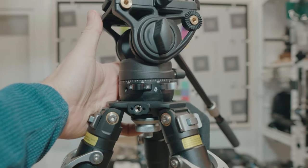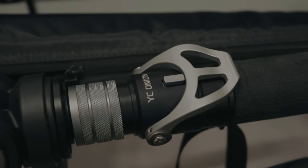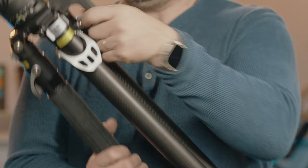One thing we feel this is missing is a fail safe, like they have on the monopod version. There's also a rubberized handle at the top of the tripod for ease of placement, though it's not great for carrying the tripod when folded down since it's still heavier in the back.